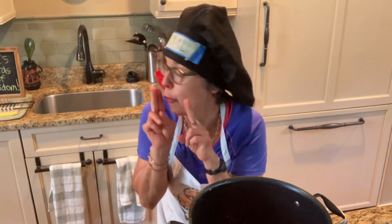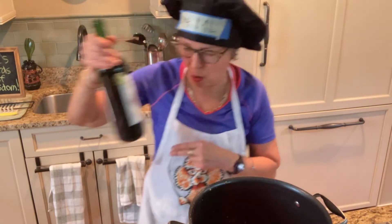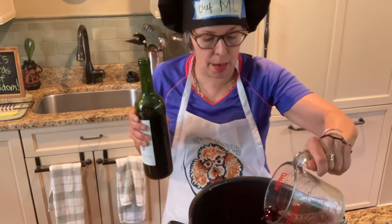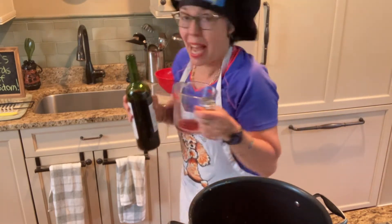Here's the secret ingredient — hush hush. Red wine! I'm going to pour that in. Maybe not all of it. Happy hour again!